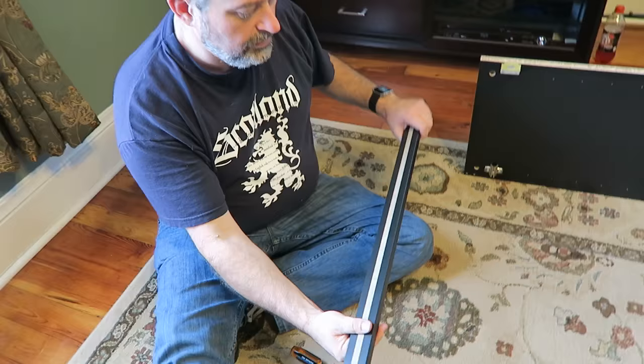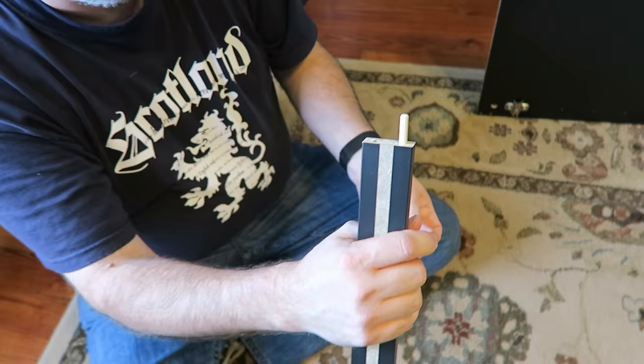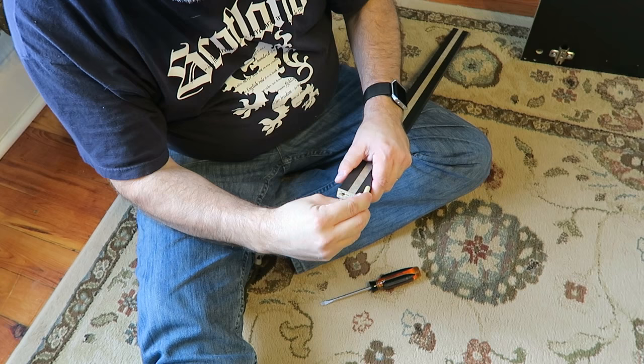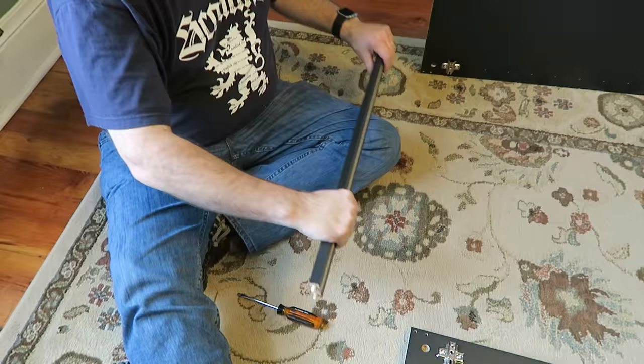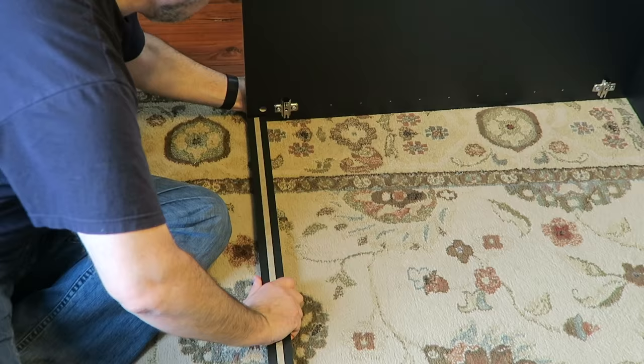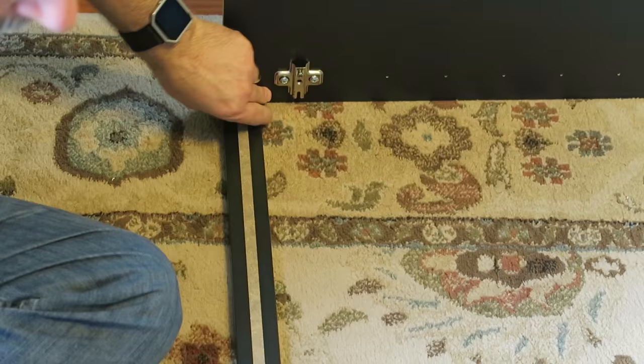Next you get the skinnier of the two narrow pieces - the other one over there is wider, this is the skinnier one. You're going to put these little dowel rods in each hole, and I'm just going to use my inappropriate tool to tap them in. Since the finish side is down, you're going to put this side down towards the floor. Just slide it in place just like that.